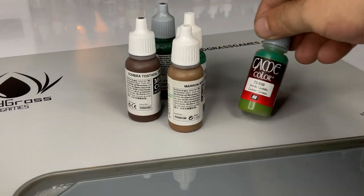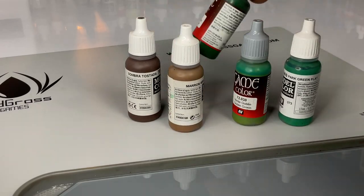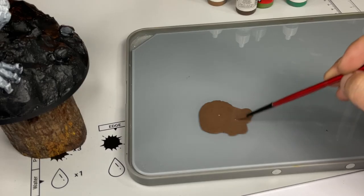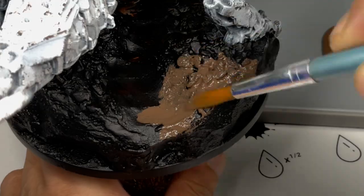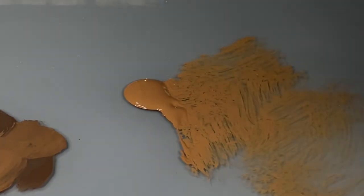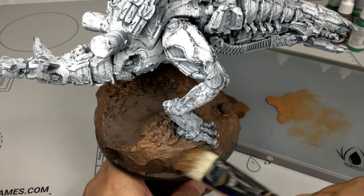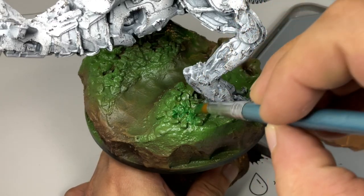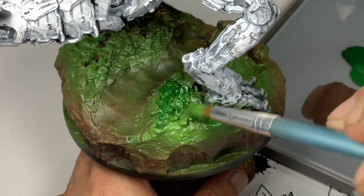Now we paint the groundwork. As I said earlier, I'm not really focused on making it look super nice because it will be covered with tufts shortly. A quick dry brushing with a couple of browns, then some wet-on-wet blending of green colors — I used a bit of retarder medium here for that.